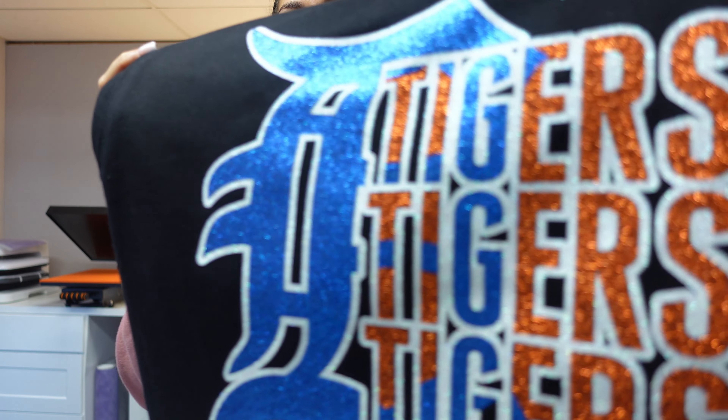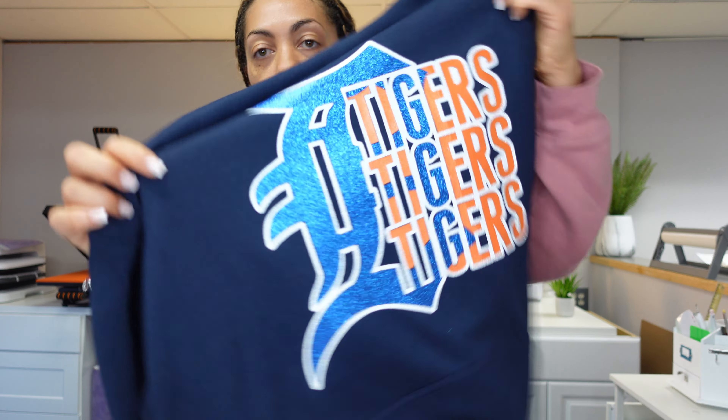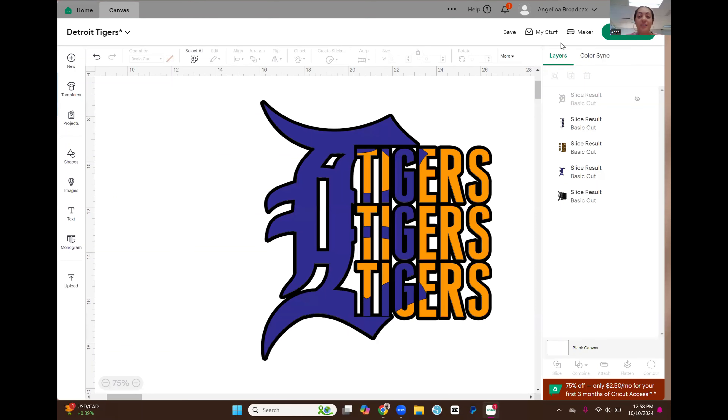I did a Detroit Tigers kind of theme here, and I used some of the Caesar glitter vinyl — I have a black one and a blue one. I'm going to be showing you from scratch, start to finish, how to set up this image and create it inside of Cricut Design Space, and then we're going to go ahead and layer and press it together.